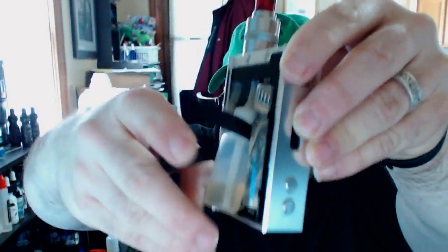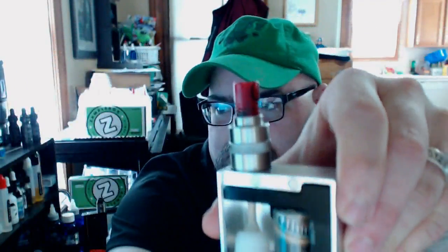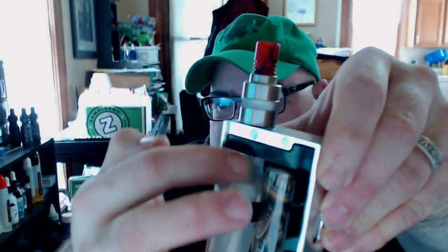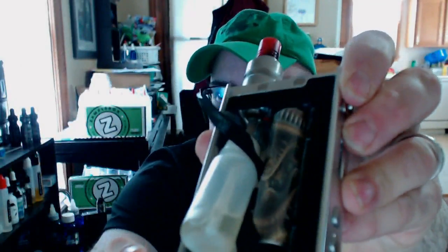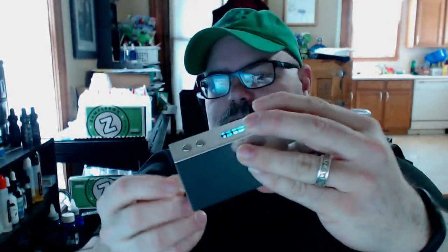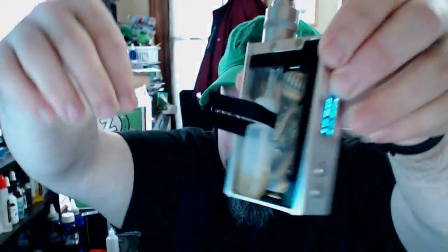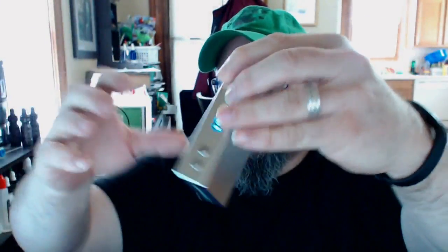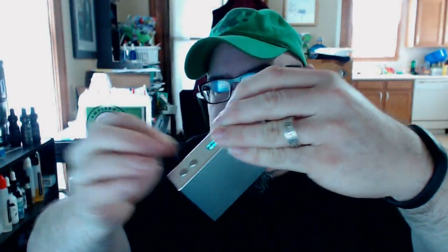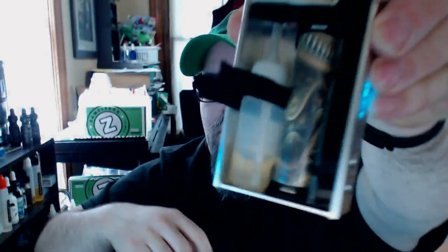There's a ribbon that pulls the bottle out like this. You can unscrew it here, or you can take the feed all the way down from the pin and take the whole bottle out. I myself leave the pin in there, unscrew the bottle, and just put a little bit of juice in there. Like I said, I'm just playing around with this to see if squonking is something I'd like to do.